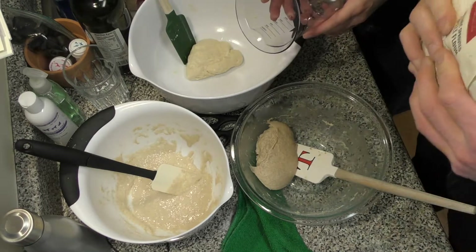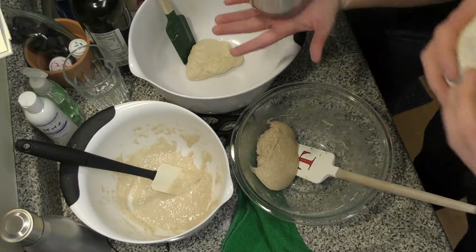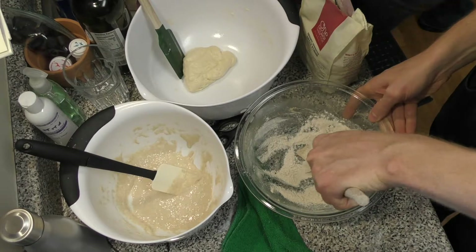This looks like a living thing — I saw Venom recently and that's what this reminds me of. Three, one-third ounces — so it's a little over three ounces. Is that too much? Just all in at once? Yep. Alright, and that's going to be kneaded until it loses its stickiness.